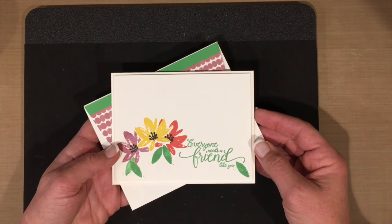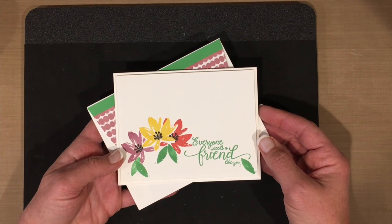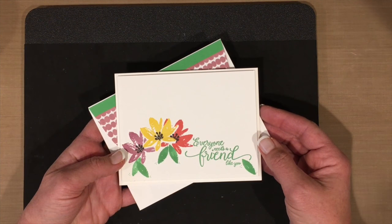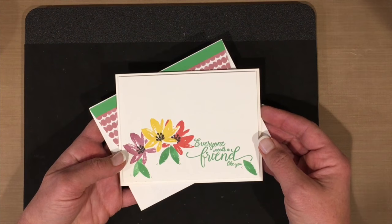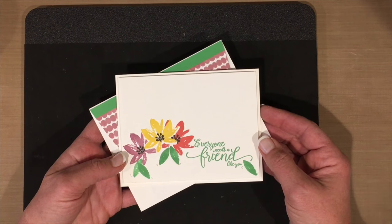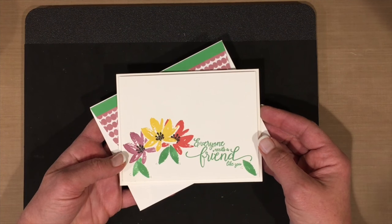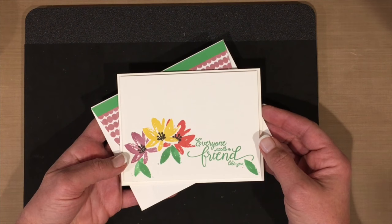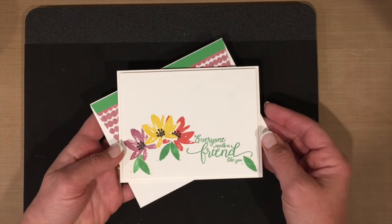I learned this tip from Jennifer McGuire. I want you to think about it this way: think about when you get a new pair of shoes — there's no way you'd go to the Mall of America and walk for six hours in a brand new pair because your feet would hurt. You need to break them in a little bit at a time. Well, think about your stamps in the same way.